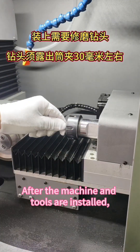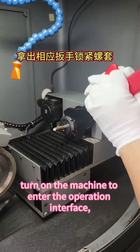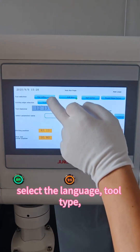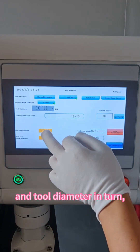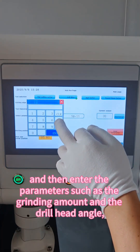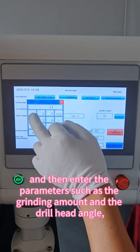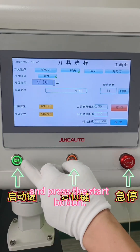After the machines and tools are installed, turn on the machine to enter the operation interface. Select the language, tool type, and tool diameter in turn, and then enter the parameters such as the grinding amount and the drill head angle, and press the start button.